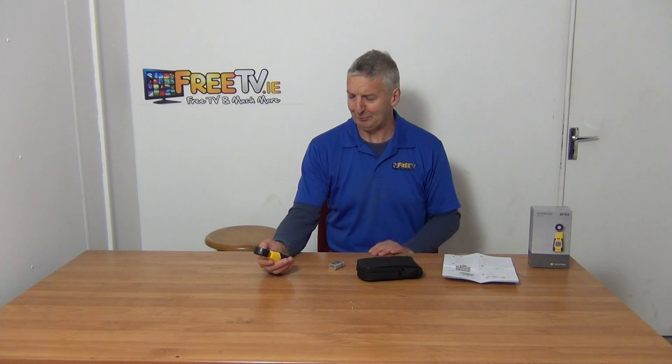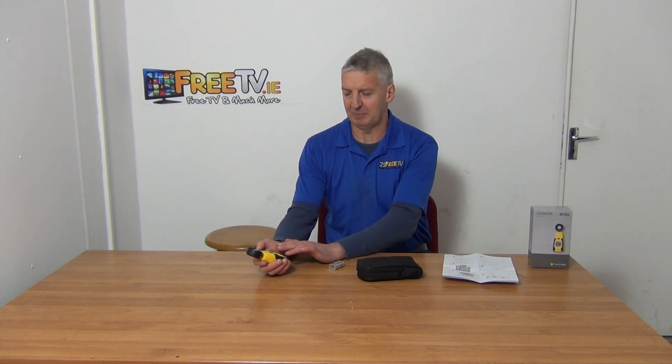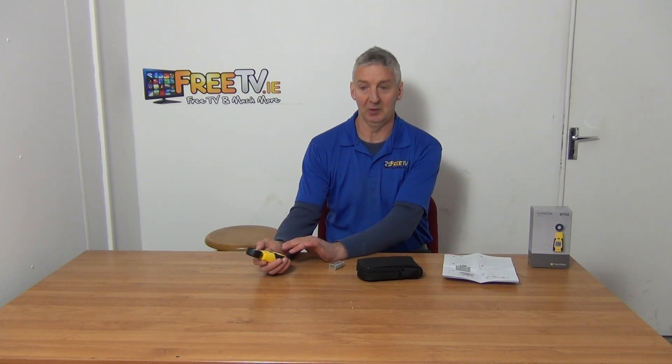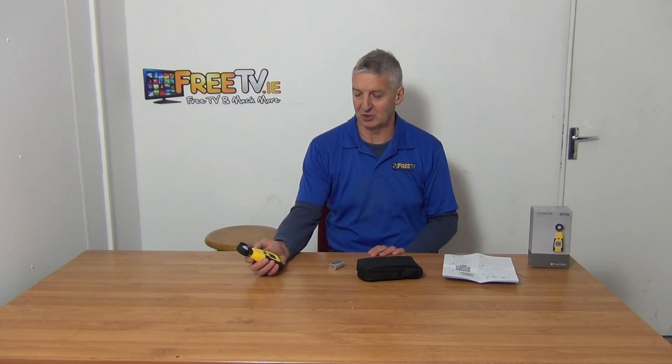Now if the light level drops very low, it will automatically do two things: it will change the display to lower levels where a decimal point will appear, and the other thing is the backlight will automatically come on — because it can detect it's not as bright — so you can read the lettering and numbers on the front of it. The light comes on automatically.